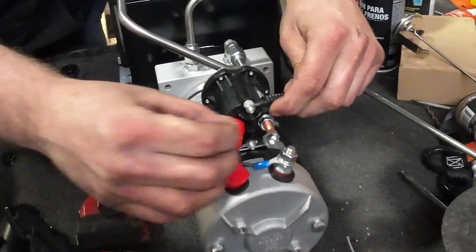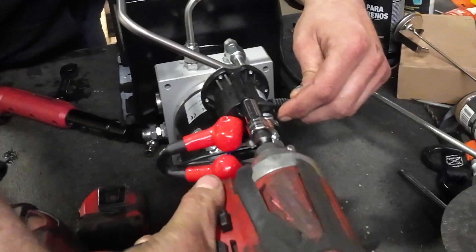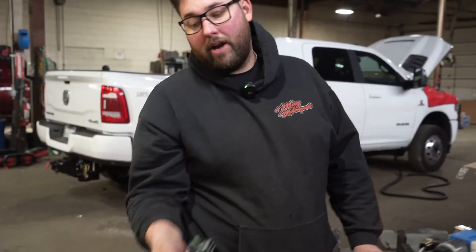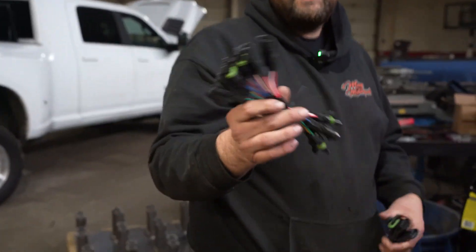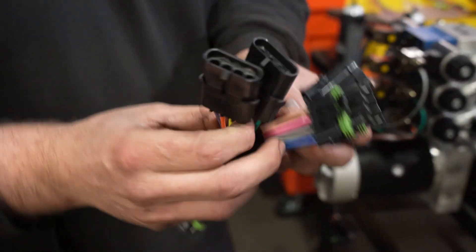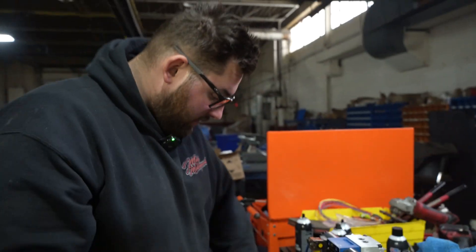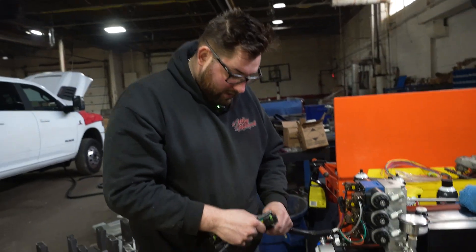Then the final step here — we've got our custom adapters made so we can run two different controllers: one wireless, one non-wireless. And that just plugs in right to the bottom here.